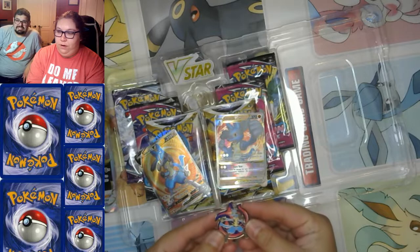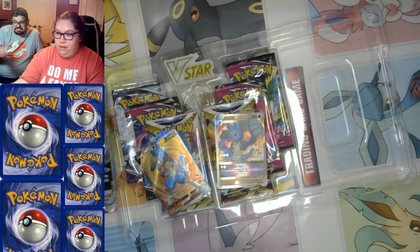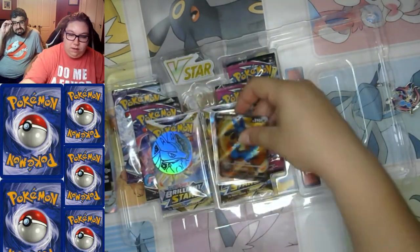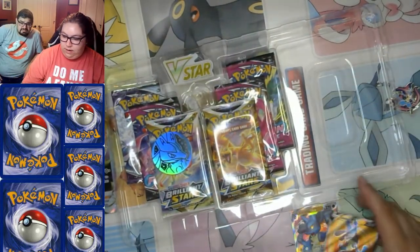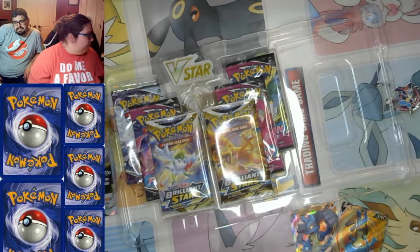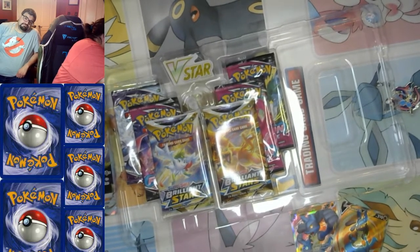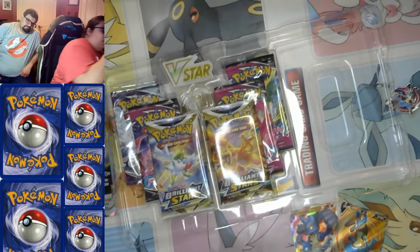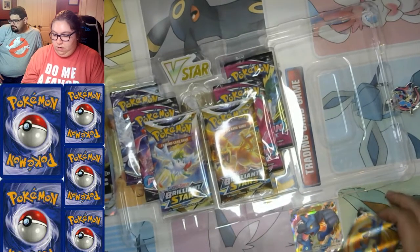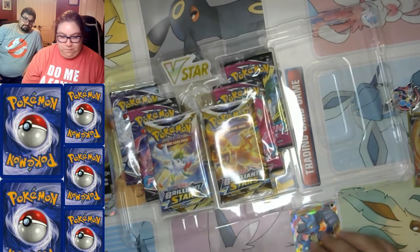Not all of the boxes have those pins — that one actually boosted the price of this one by $10 if memory serves. I need sleeves. I'll sleeve these bad boys up — they're very bad.